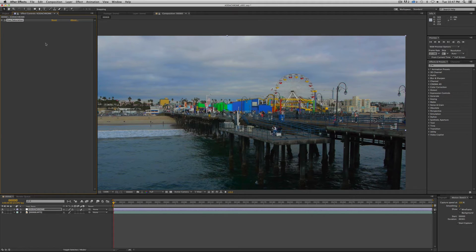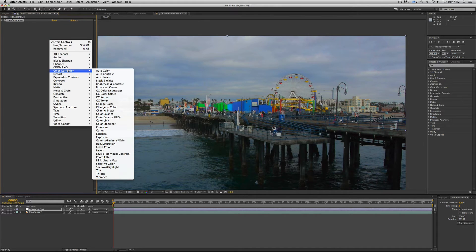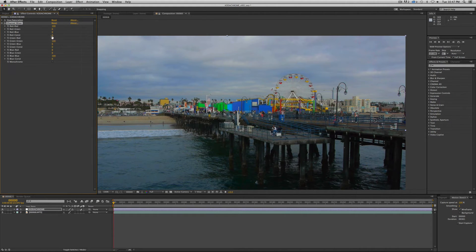The next thing we'll look at is the Channel Mixer, also under Color Correction. We're going to dial in some numbers here: Red-Red is 85, Red-Green is 10, Red-Blue is minus 15, Red-Constant is 15. Then jump down to Blue — Blue-Red is 15, and Blue-Green is minus 10. So you can see we're doing some pretty dramatic shifts of color here.